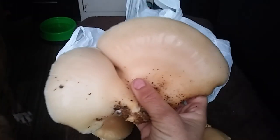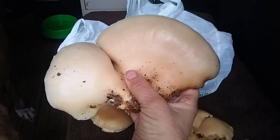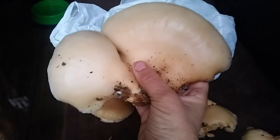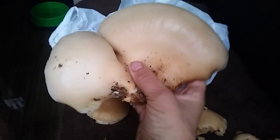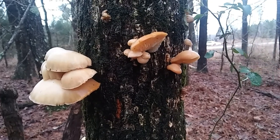They smell — oh, I don't know — not strong mushroomy, almost kind of citrusy. They smell very good. Let me get my book out and see if I can identify these. I might need to do a spore print too.